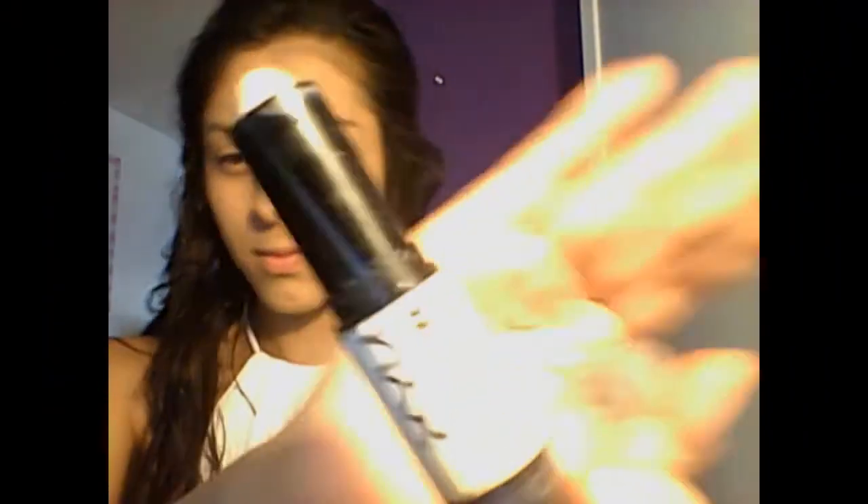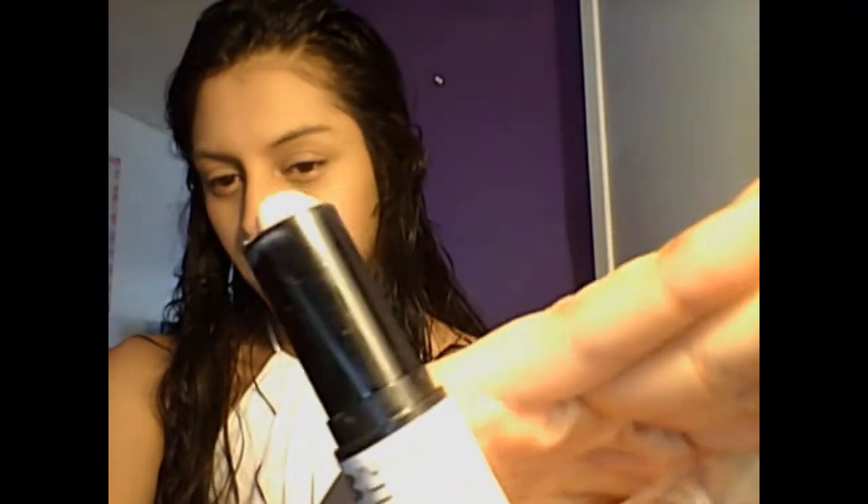First I use my NYX Wonder Stick highlighting and contouring. I put it under my eyes, my forehead, and my cheeks. Then I use the same stick to contour my face, my nose, my forehead. I personally like this stick because it's really soft.